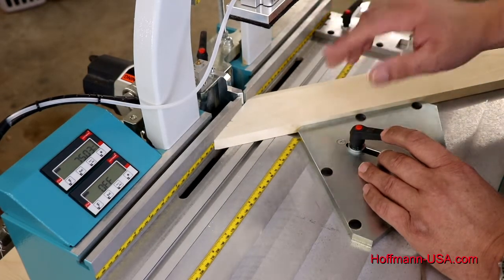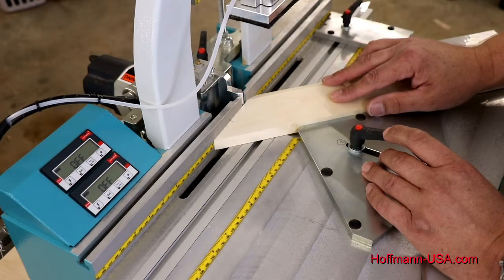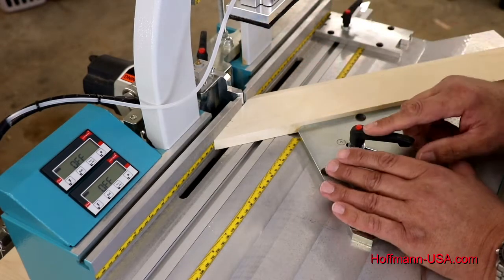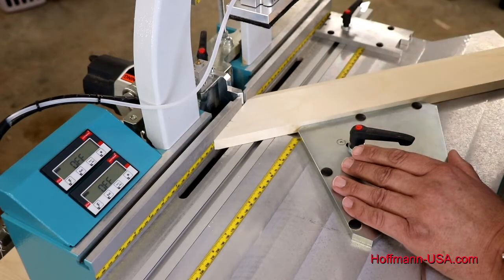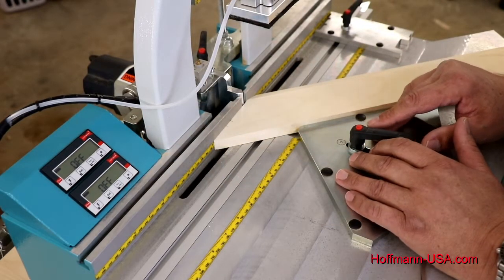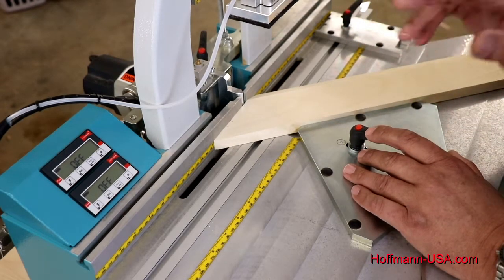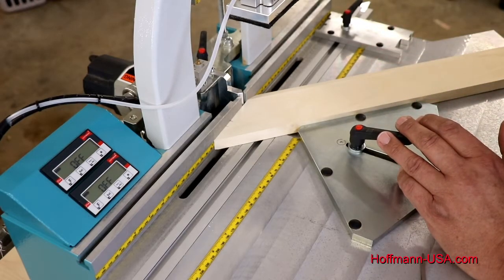The advantage — especially important for picture frames — is that if you later make another frame or join the same molding again, you or your employees don't have to guess exactly where to put the keys; they can simply look on the chart and get the same results. It also means that if you machine all the parts for a frame and notice that one piece has a scratch, you cut a new piece, bring it back to your Hoffmann dovetail routing machine, find the same settings from your chart, and the replacement piece will fit perfectly with the parts already on your assembly table. This is the main advantage of the digital displays: repeatability and accuracy of the keyways.